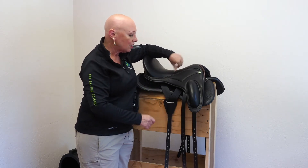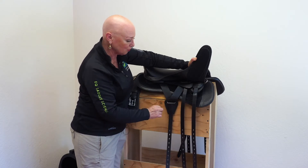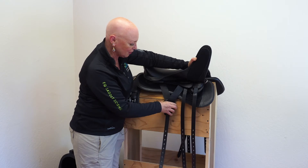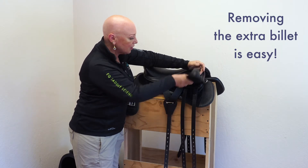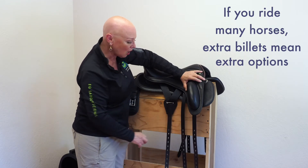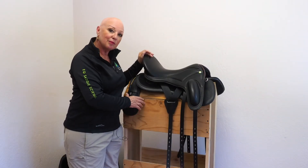All of the billets on our saddles are sewn onto webbing — there's a bit of webbing at the top of the strap. Once you've determined which of the two front billets works combined with the sliding Y-rigging back billet, you can very easily remove the extra billet and put it aside. If you're a trainer or ride lots of horses, we encourage you to leave both front billets on your saddle because it gives you the widest range of options when riding different horses.